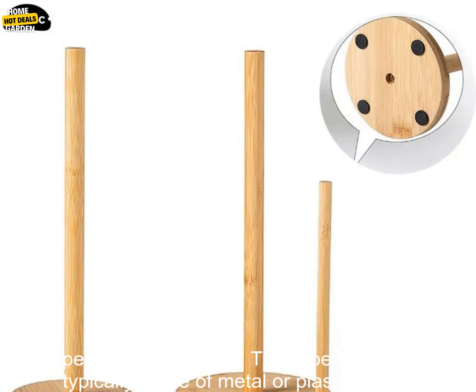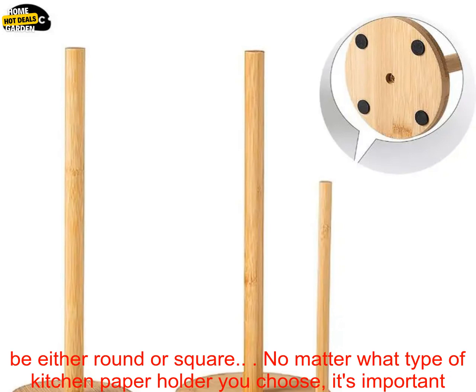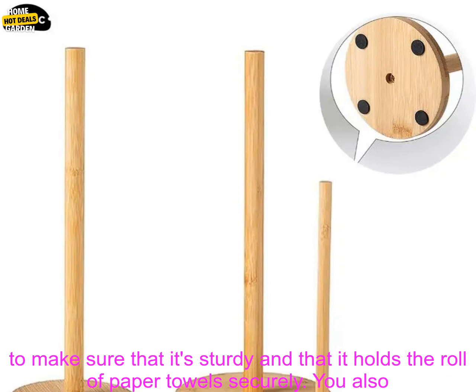Another popular type of kitchen paper holder is the pot. This type of holder is typically made of metal or plastic, and it has a bowl-shaped base that holds the roll of paper towels. Pots are typically freestanding, and they can be either round or square.